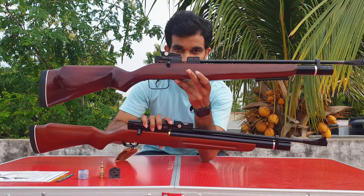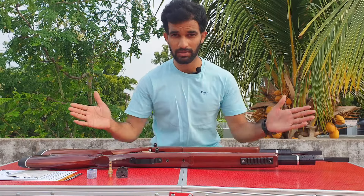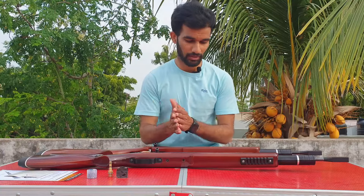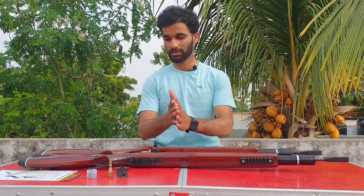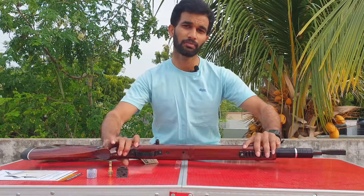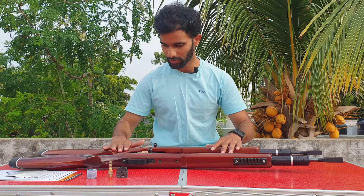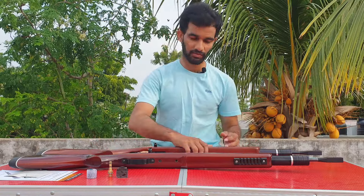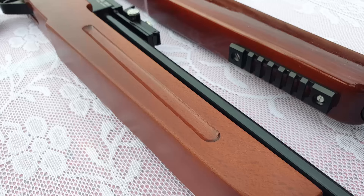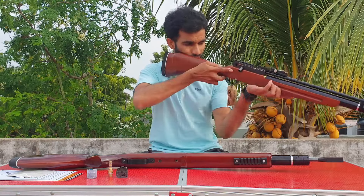Here are both — the GM10 and the GM10S. The stock has changed: the GM10 had a glossy stock but now that glossy effect has been removed. A normal wood pattern is there, which I really love. It has a nice feel, a nice touch. Same kind of rubber padding at the back, and a small cut-out in the forehand so you can slide your hand for different shooting positions.